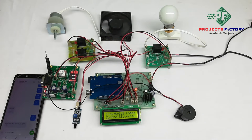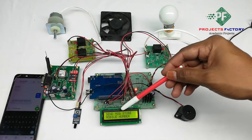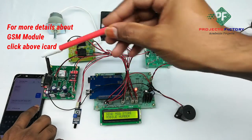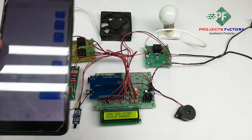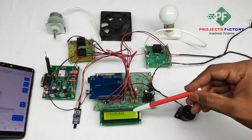Now powering on this system. On the LCD, it is asking to send a message to store a mobile number. We have to send star followed by the mobile number in an SMS to this GSM modem to register the mobile number.